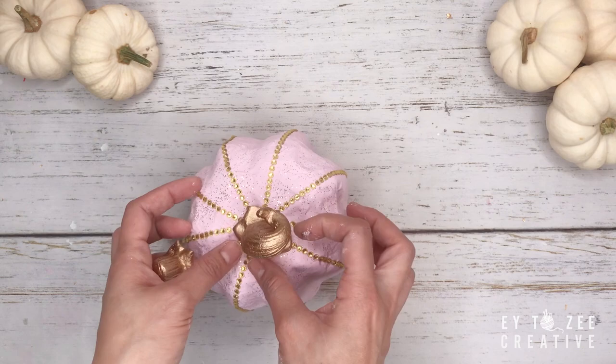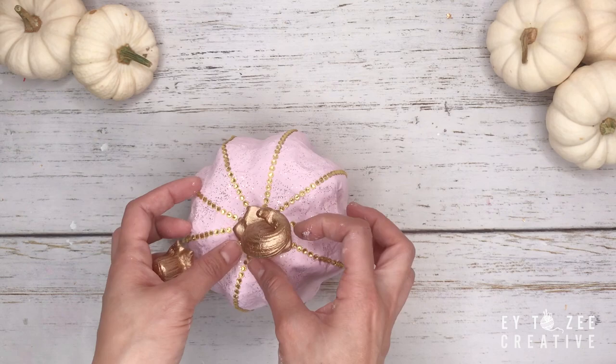For the stock, I spray-painted it with gold and used hot glue to secure it on top of the pumpkin.